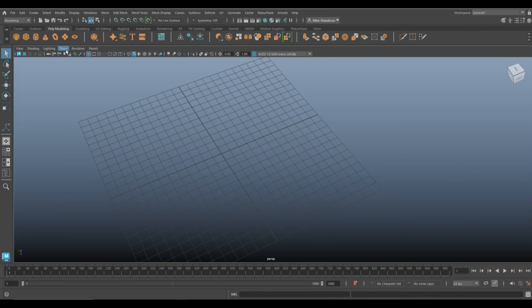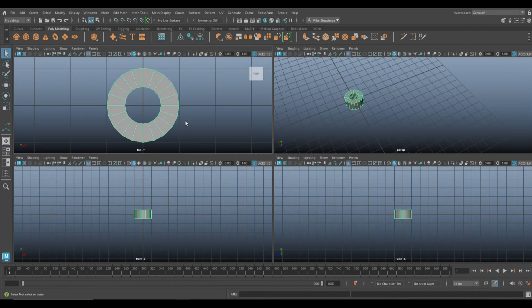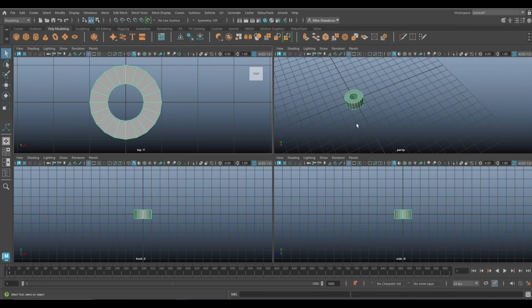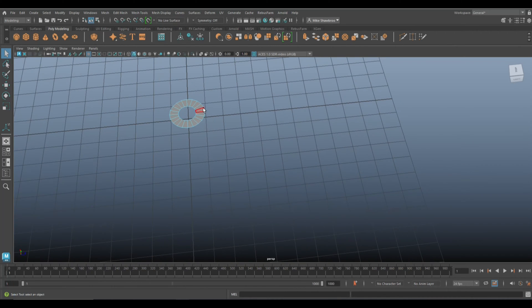We're gonna go to Create > Polygon Primitives and take a polygon pipe. Then we're gonna right-click, go to Face, and delete all of those faces so that's all we have left.